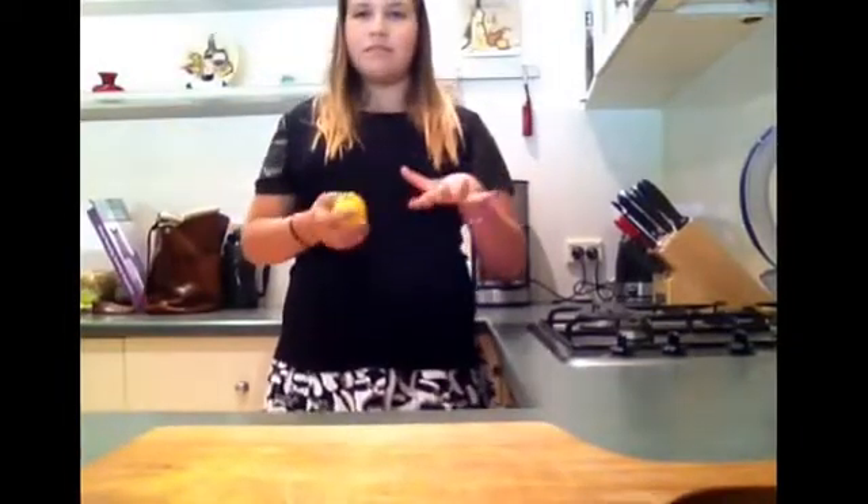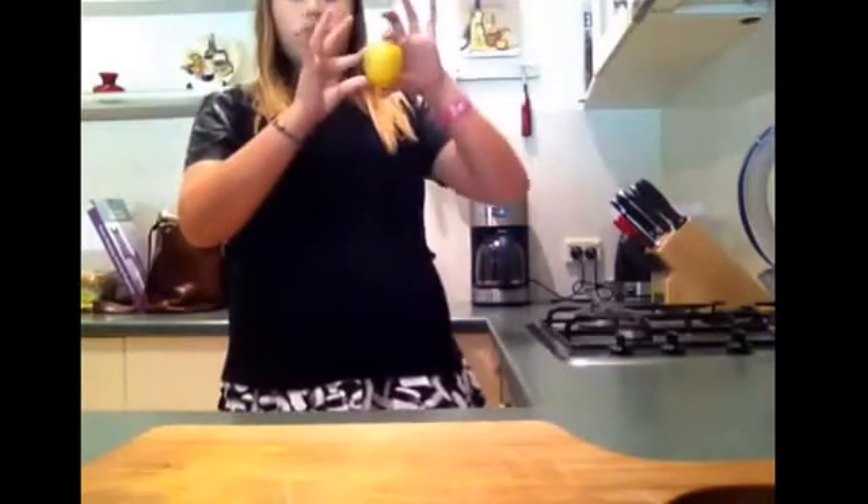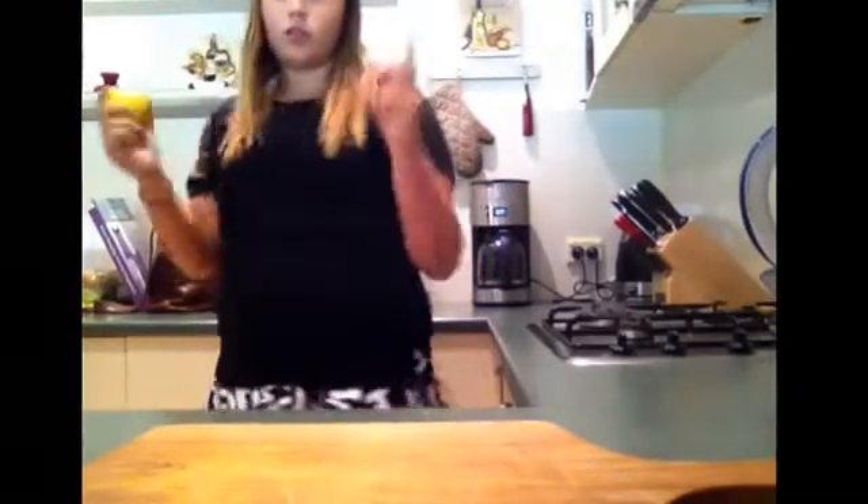The first thing I'm going to do is take my lemon and pop it in the microwave for about 10 to 15 seconds, because what it does is it brings all the juice to the center and it makes it so much easier to squeeze out. So I'm just going to do that and I'll be right back.